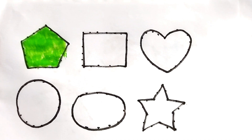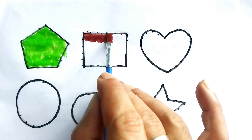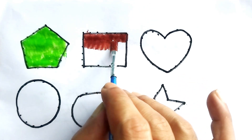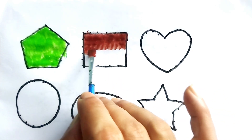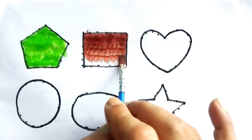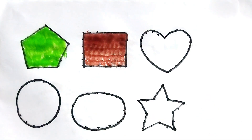Chocolate color. This is chocolate color rectangle. Chocolate color rectangle. Kids, this is our favorite chocolate color rectangle.